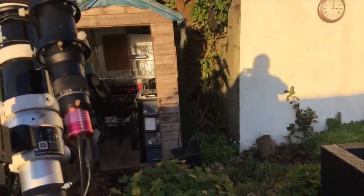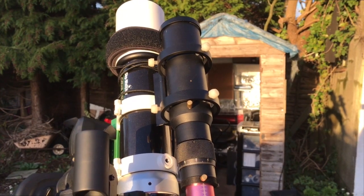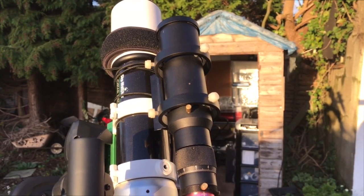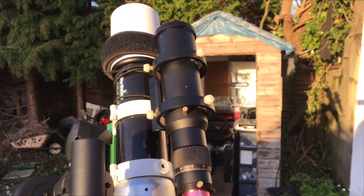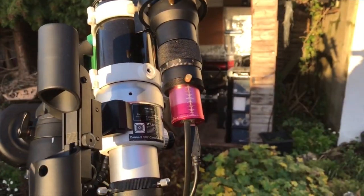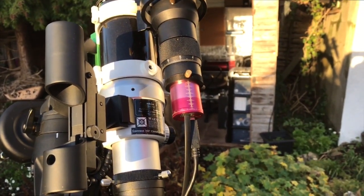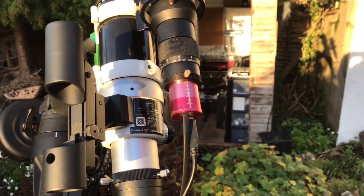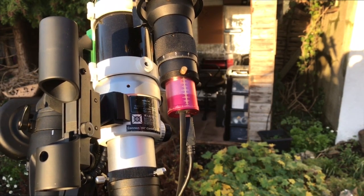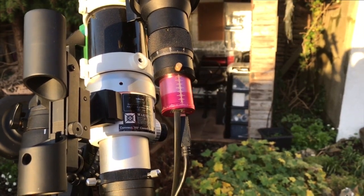Moving on to the guide scope — the guide scope I have is a 50mm guide scope that I picked up off eBay. I paid about £70 for it, but it works fine, no problems with it, and it's very good when it comes to guiding. The guide camera itself is a T7C, which I also got from eBay. The sensor size is a third of an inch Aptina AR0130CS color sensor. Pixel size is 3.75 by 3.75. For a budget camera it's very good indeed — you can't go wrong.